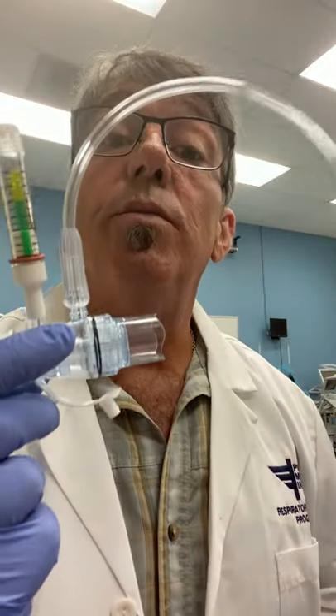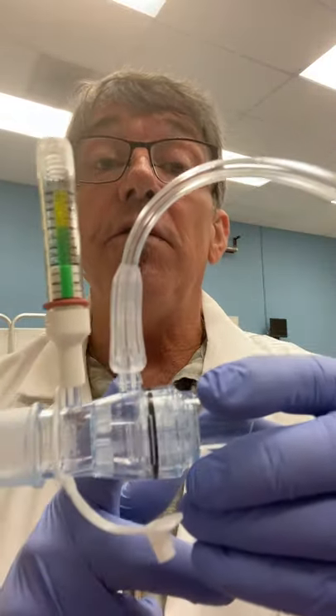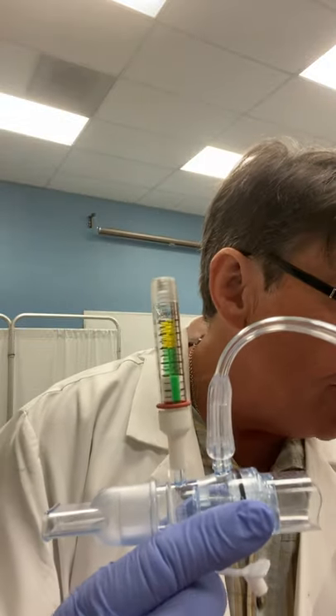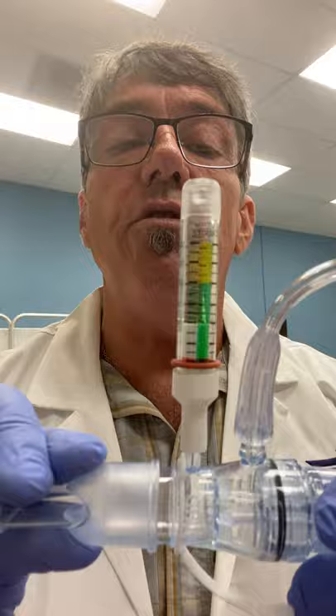The other end of the oxygen tubing connects to an oxygen or air source flow meter. I like to start at about five liters a minute. That gives a good amount of flow into the EZ-PAP and creates a decent amount of resistance for the patient to expire against. I'm going to set that to about five liters right now and you'll hear the typical sound that you'll hear with the EZ-PAP.